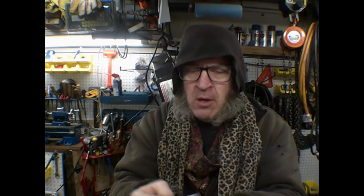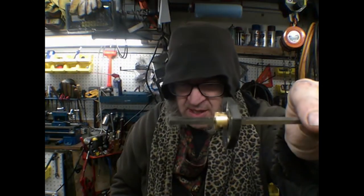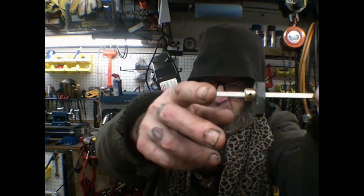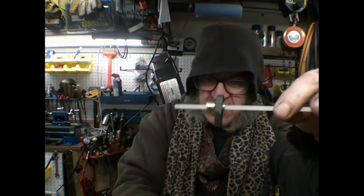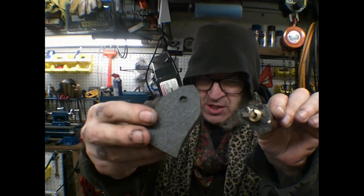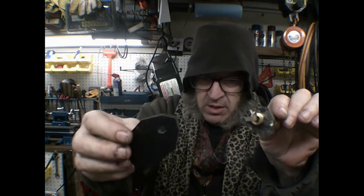And then there are these templates that have to be set at a pretty specific length — I think it's 40 millimeters from the base to the end. This small shaping one just gives you the general shape, and then this one gives you the honed edges that you need to actually do some engraving.